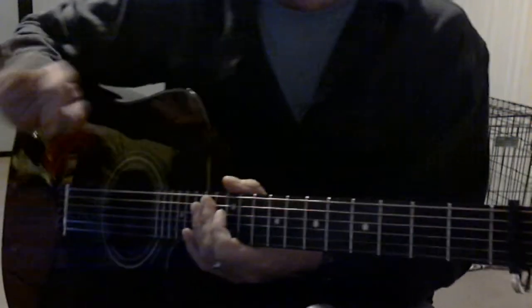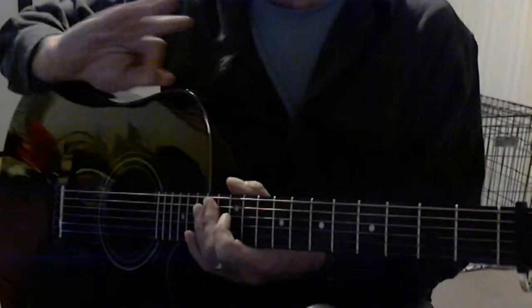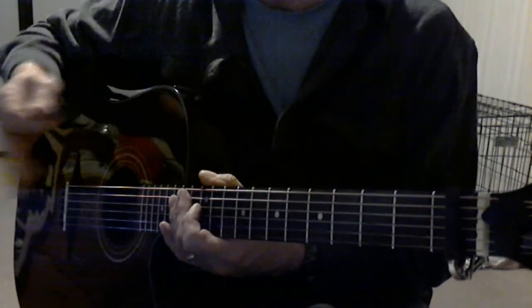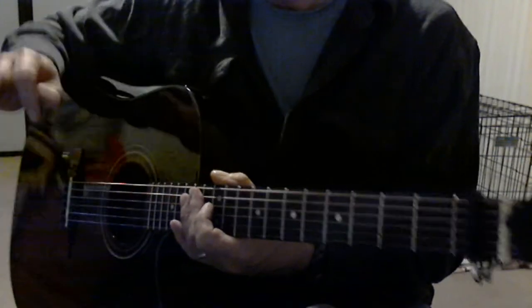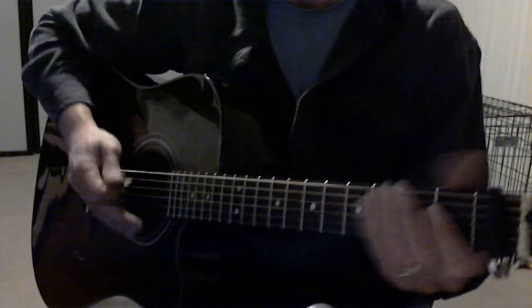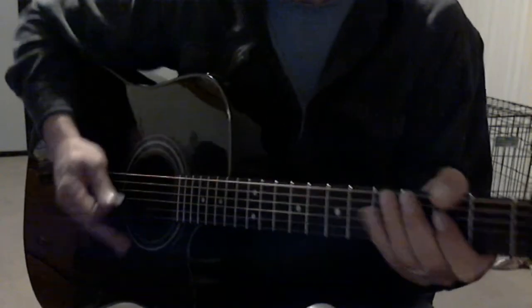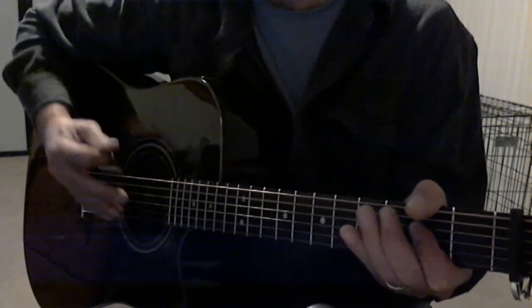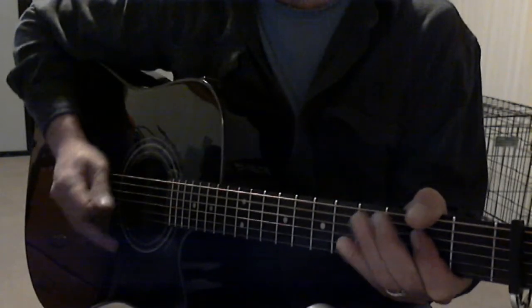Knowing what those progressions are, I'm gonna very quickly play the whole song just like it's played. You can watch my hands, watch my strum pattern — hopefully you can put it together. Turn the quiet up, turn the noise down.